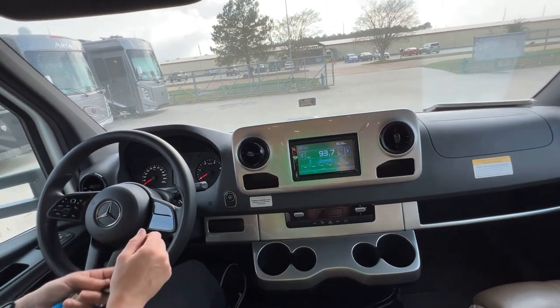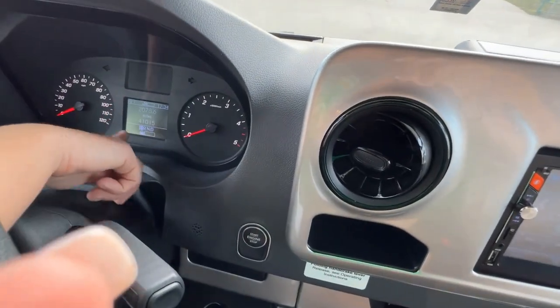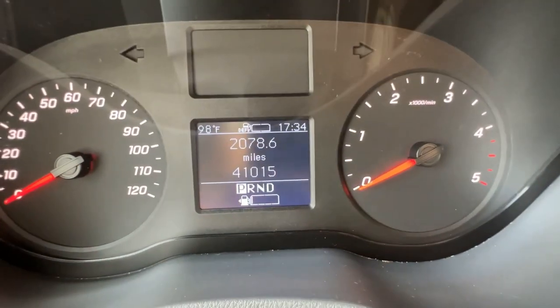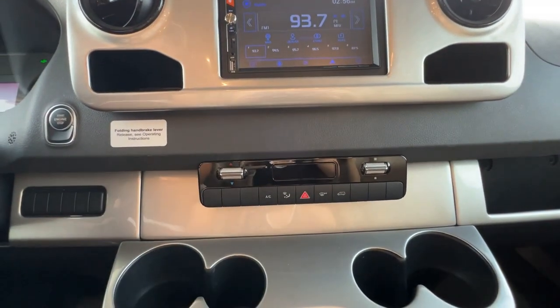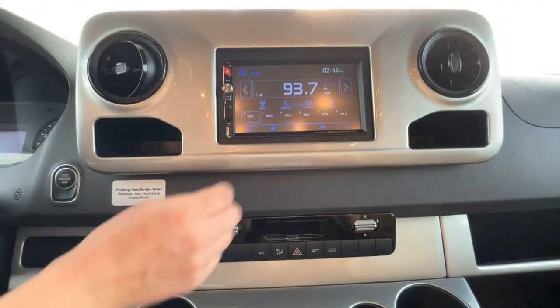I'm going to press the stop button. You've got your fuel levels and your DEF levels and your mileage right here. You've got AC here and your hazards — most important to know where those are. Your radio is here as well.